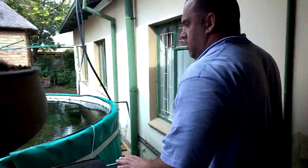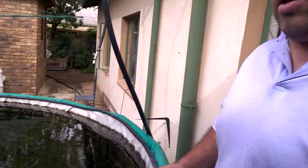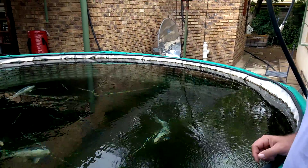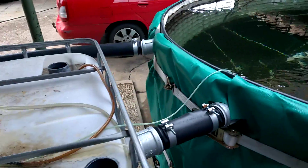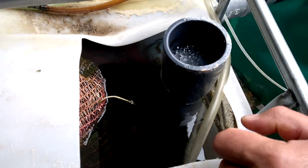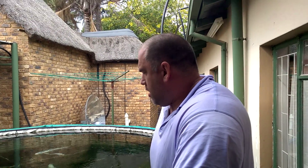It's been going for maybe a year and a half now. If you look at the clarity of the water, in my opinion it's crystal clear. My only maintenance is maybe once a week I add some water to cover for evaporation, and maybe once a year — I've done it only once — I clean out the filter and clean the bags out.